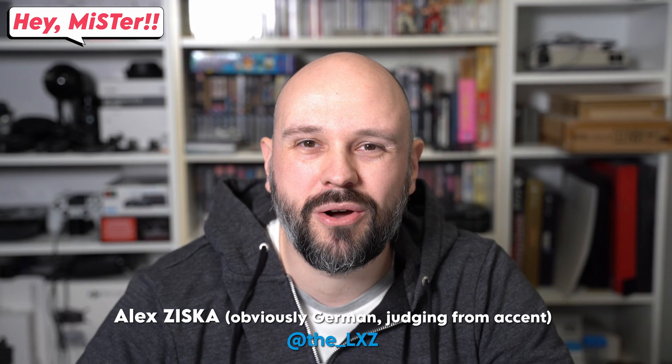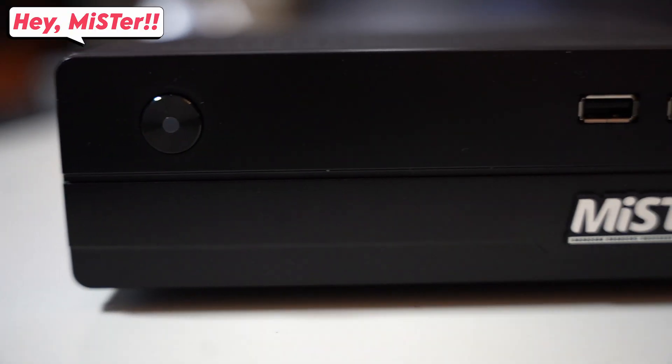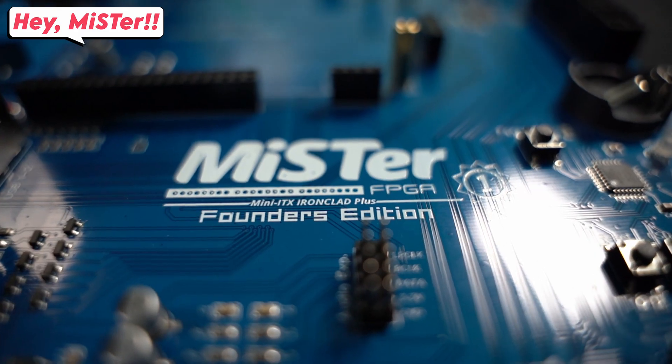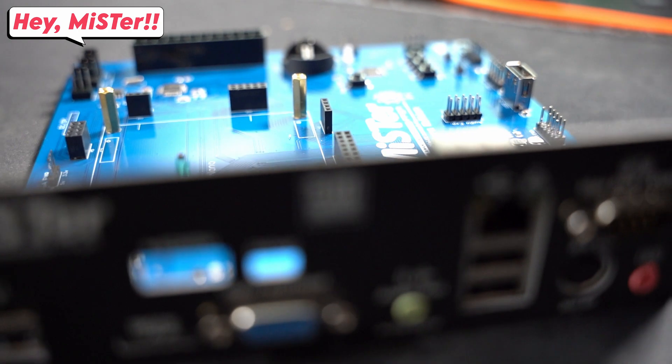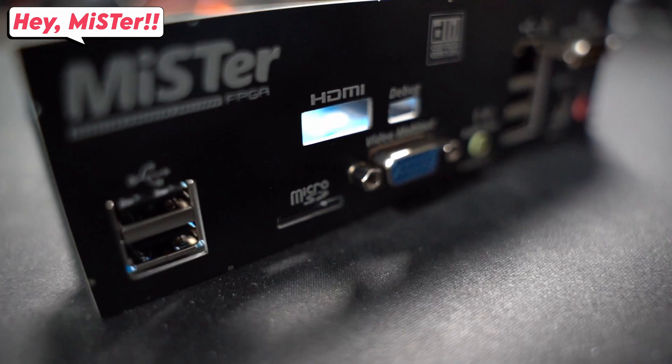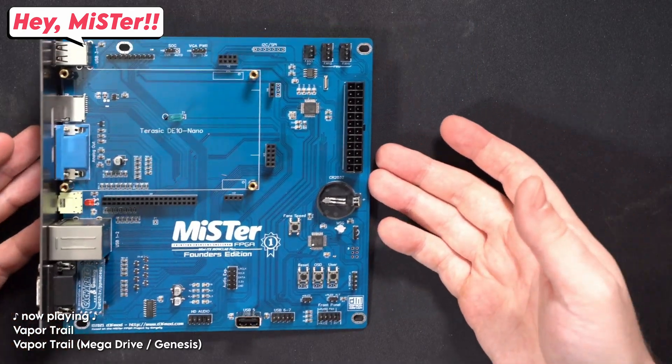Hello and welcome to Hey Mister, which is all about the MiSTer FPGA project. Today we will be taking a look at the MiSTer FPGA Mini ITX Ironclad Plus, which is a mouthful. It's basically an ITX form factor IO board for your MiSTer, and it's pretty awesome. Quick note: I paid for this with my own money — this is not a sponsored review, these are 100% my own opinions.